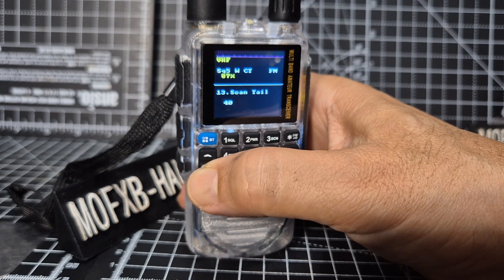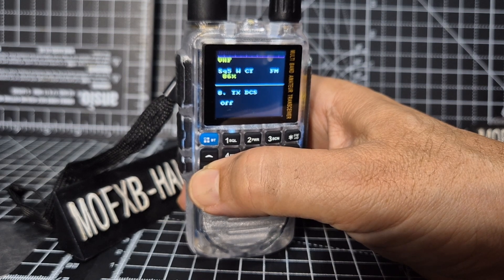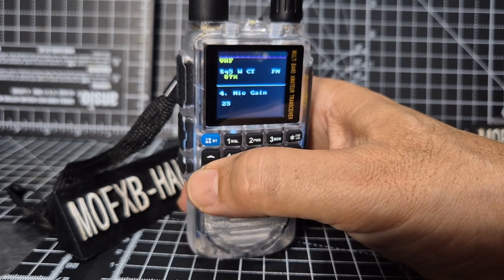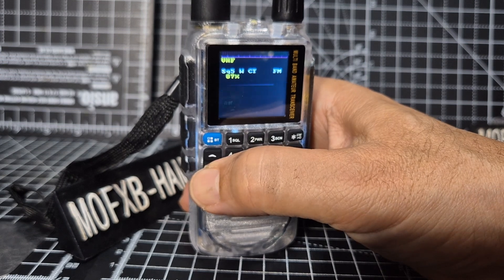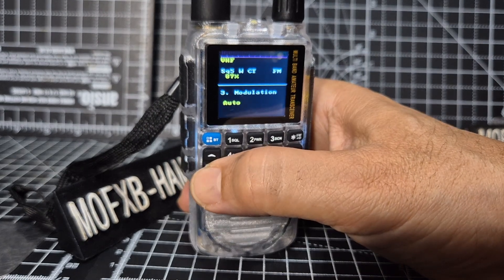Scan steps, scan tail, key tones - you can turn off the beeps. Subtone RX and CTCSS DCS, brightness, power in milliwatts up to five. Mic gain, modulation is in auto at the moment but look - USB, AM, FM, auto, and USB. Leave it in auto for now.